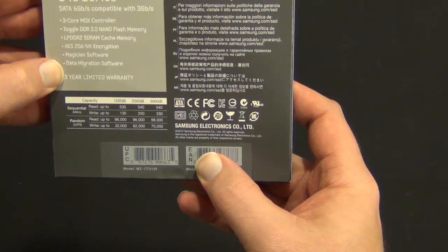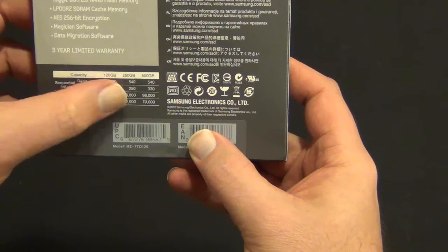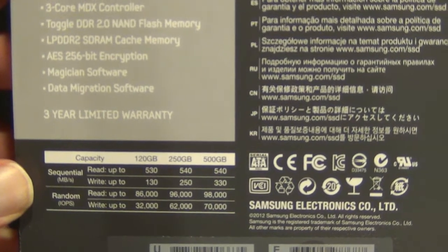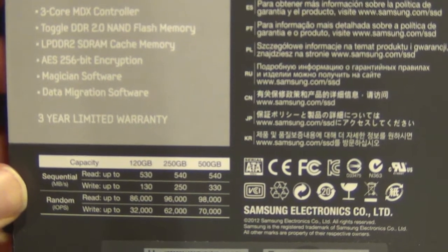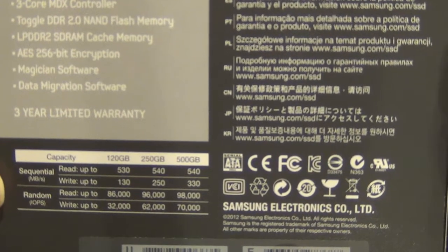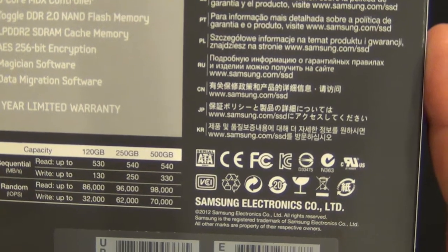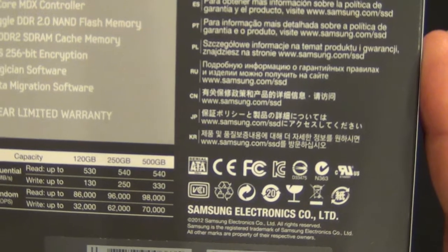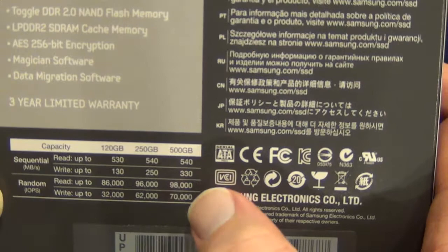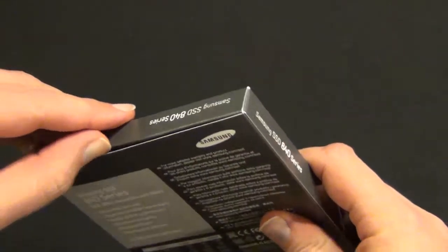It does support AES 256-bit encryption. It comes with Magician software and data migration software, and a three-year limited warranty. Per the specs, it can do sequential reads of up to 530 megabytes per second and 130 megabytes per second writes, random reads of 86,000 IOPS and writes of 32,000 IOPS. Note that the bigger drives do jump up quite a bit in IOPS, especially on the writes — you'll see that with most drives. Let's take a look inside.